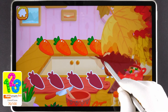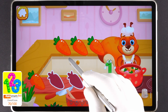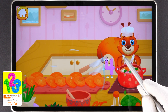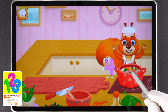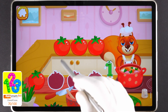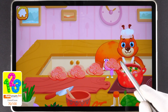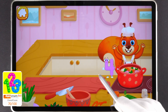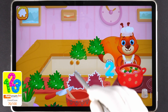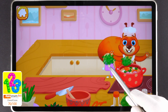Help the squirrel with cooking. Drag the ingredients to chop them. Cool! You're doing great!